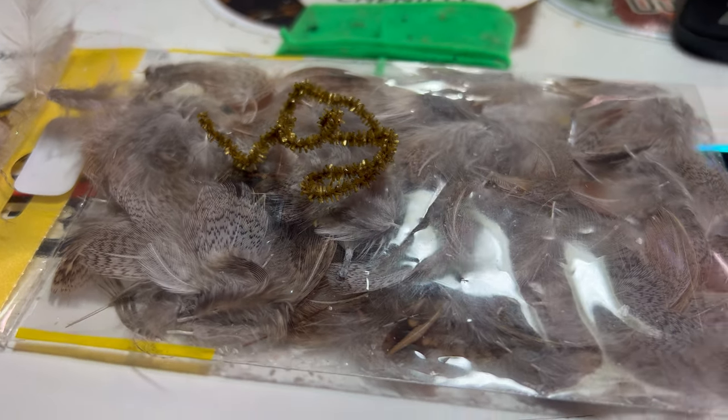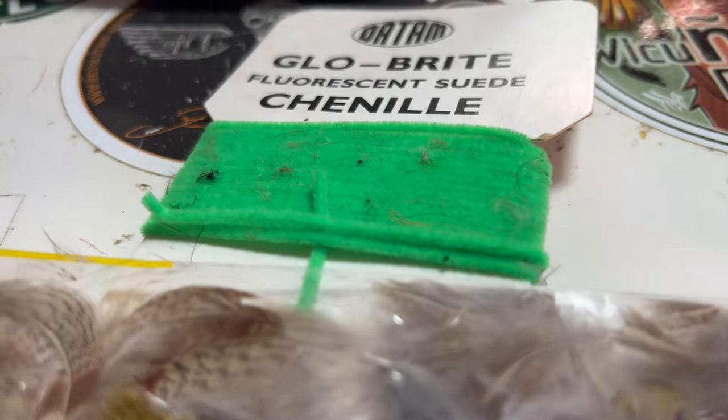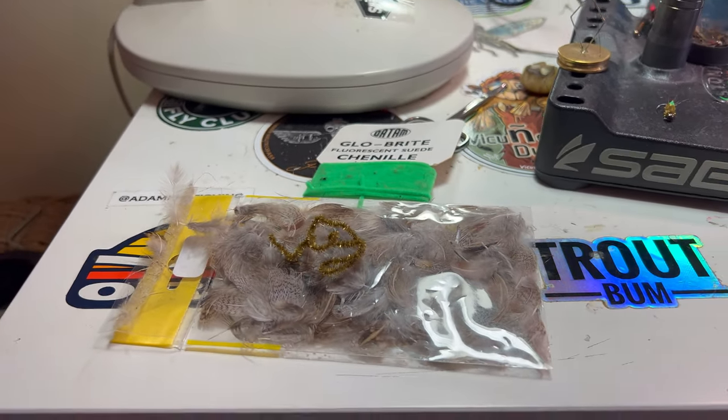Carrying on from the last fly — the olive perdigon — I'm continuing to tie some super simple flies that beginners can tie and that are effective. If you're an intermediate to expert tier, you can fill a box quickly. The chewing gum caddis we're doing today is a great fly in heavy weights — size 10 or 12 hooks, perfect imitation. Four and a half to five mil bead, no problem. The case caddis it imitates is found throughout UK rivers, and trout, grayling, and barbel all love them. Materials wise, we've just got some English partridge, chewing gum chenille, suede chenille, and glow bright. Super simple.